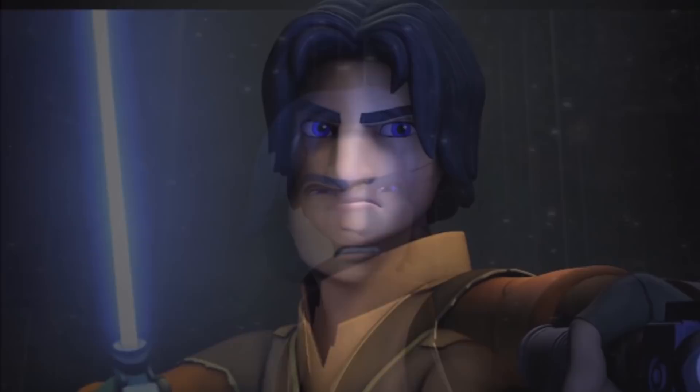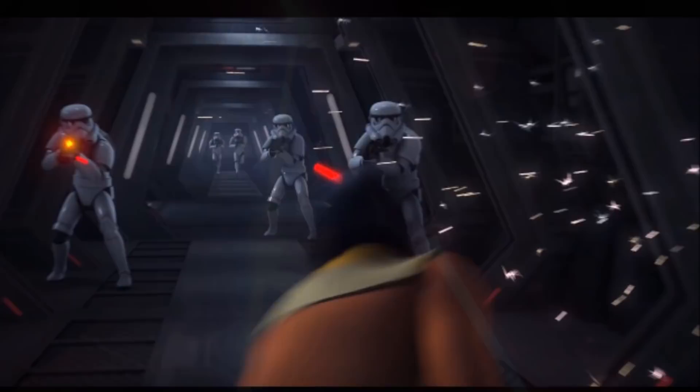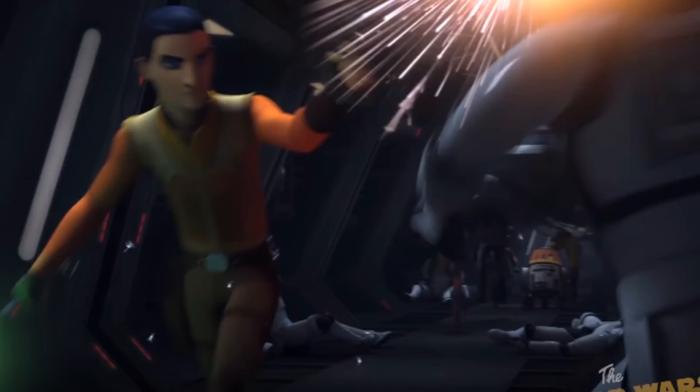Overall Ezra seems to be a pretty effective fighter and surprisingly acrobatic. Comparing him against stormtroopers is not much of a test, but nearing the end of Season 2 he was getting much better. It looks like Ezra is using a fairly progressive version of Ataru, as he is very fast and acrobatic, completely outmatching the stormtroopers' speed and rapidly closing the gap between them to get close.